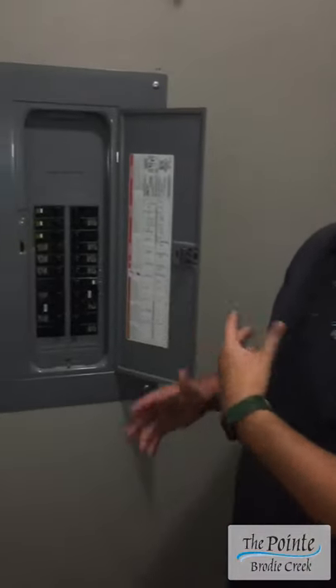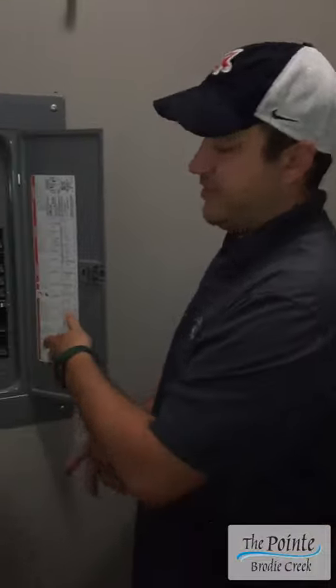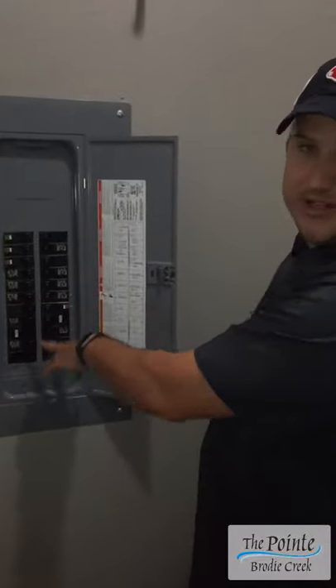All right, we're going to talk about your breaker box. This is located in your laundry room in your apartment. If you have lights that go out or an appliance that stops working, the best thing to do is come in here and check your breakers, and I'll tell you how to check them.